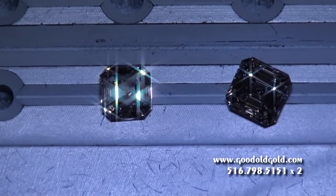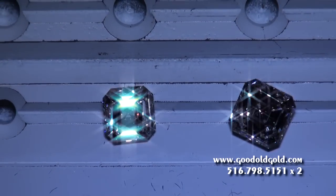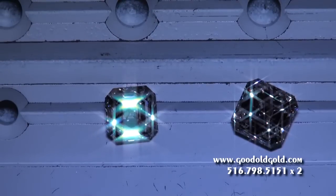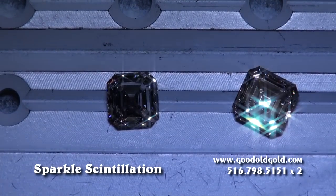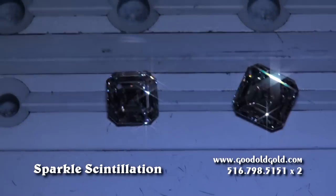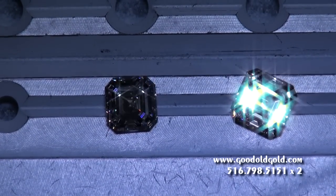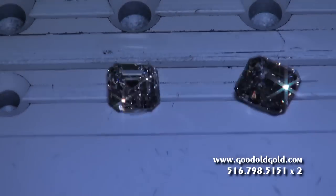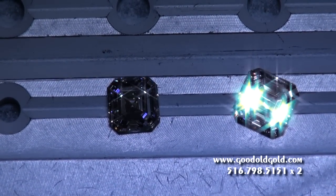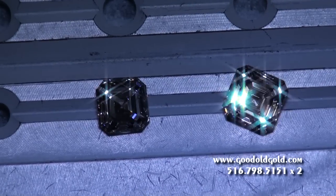Here we are in dim spotlighting, and this is where we're going to see the broader reflections. We're seeing them in the diamond on the left, and then there in the diamond on the right too. Both of these have good sparkle as far as Asher cuts are concerned. Remember, the brightness, contrast, fire, and sparkle of an Asher is going to be completely different from a brilliant cut, but still pretty nonetheless.